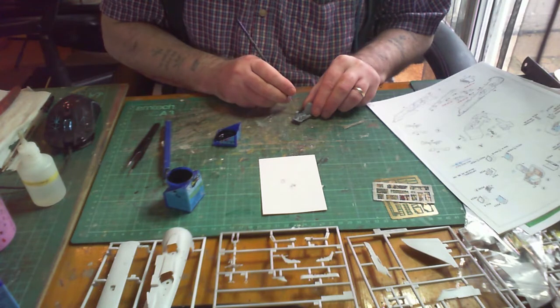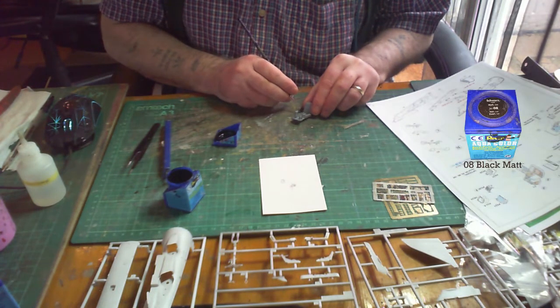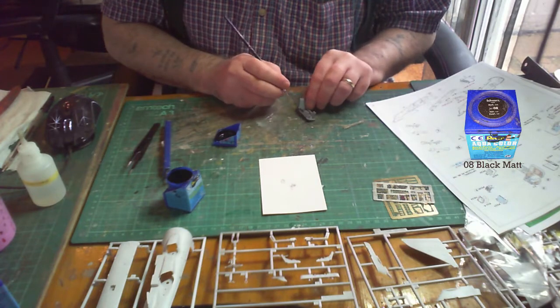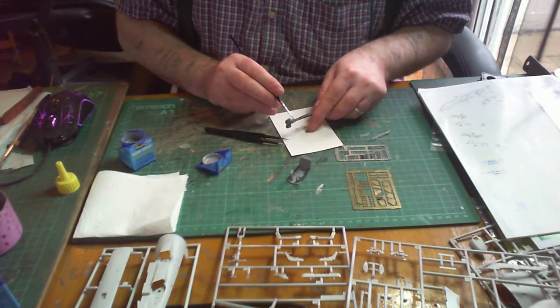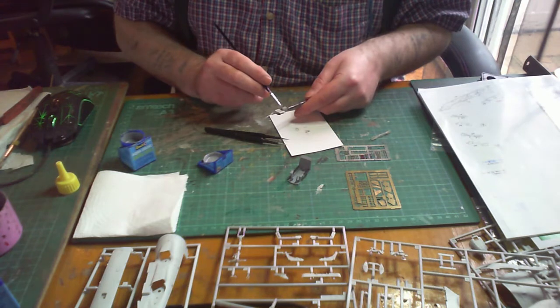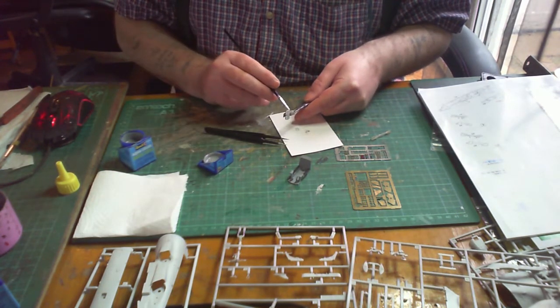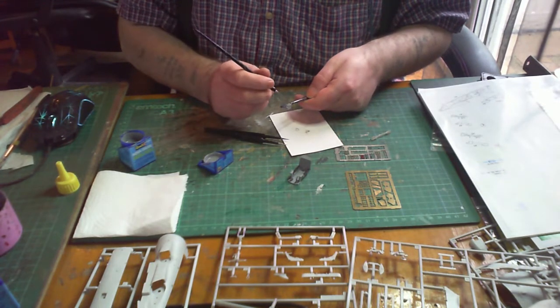I'm just putting some parts in black, which is Revell Aqua 08 matte black. Once you put on your photo-etch parts, it's a good time to touch up any paint surfaces. Make sure it's fully dry though — you may be tempted to think it's a bit dry and just throw on some paint, but you can ruin your paint brush. Make sure it's ever so dry.